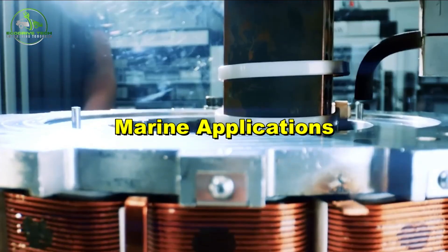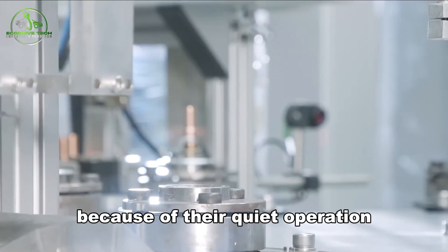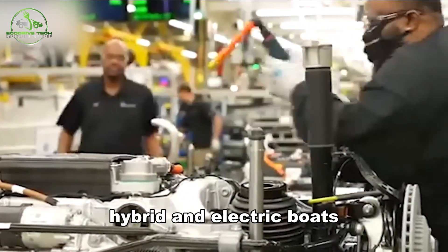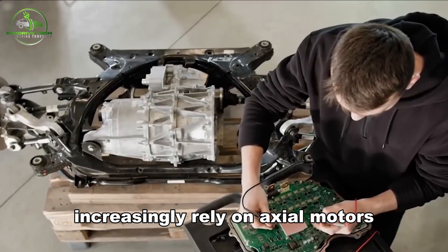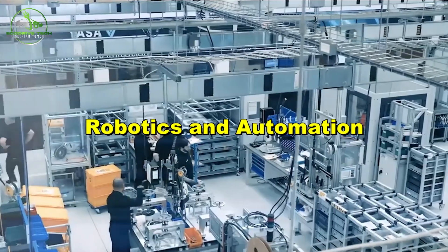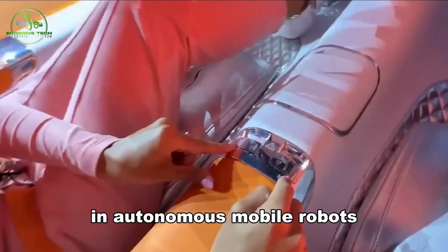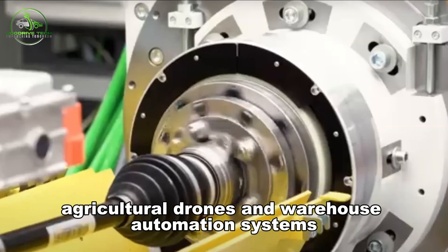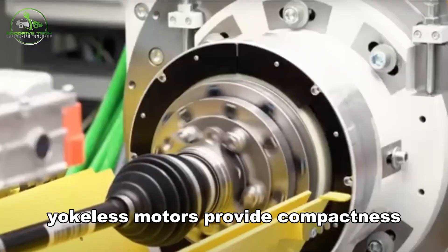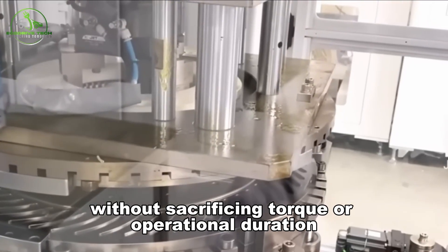Marine motors benefit from yokeless axial flux designs because of their quiet operation and ability to be integrated below deck. Hybrid and electric boats increasingly rely on axial motors for thrust and energy efficiency. In robotics and automation — including autonomous mobile robots, agricultural drones, and warehouse automation systems — space and thermal management are key, and yokeless motors provide compactness without sacrificing torque or operational duration.